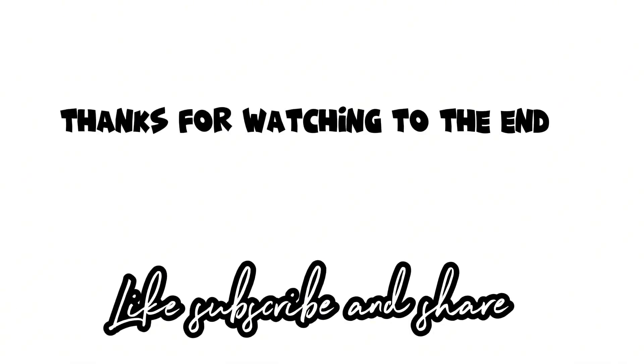So guys, we have reached the end of the video — thank you for watching to the end! If you have reached this part, leave three yellow hearts in the comments.